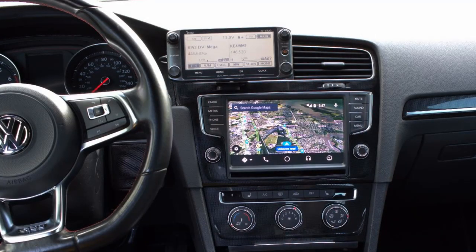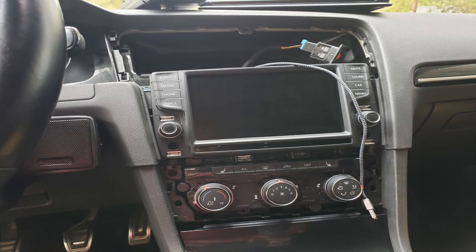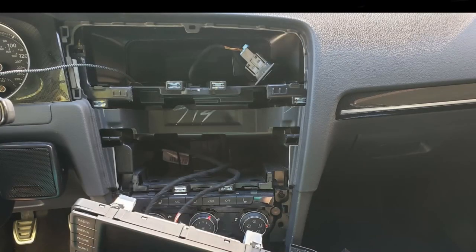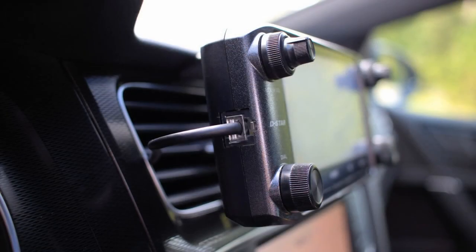What I did was initially put the ham radio display above the MIB2 display, so it was blocking an air vent — and that wasn't a terrible thing. The hardest part about that was rerouting cables. I had to remove a charging cable and then install the data cable for the display, and I ran that through the AC duct.